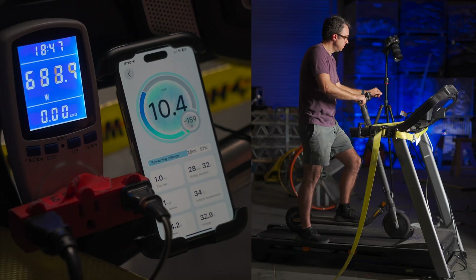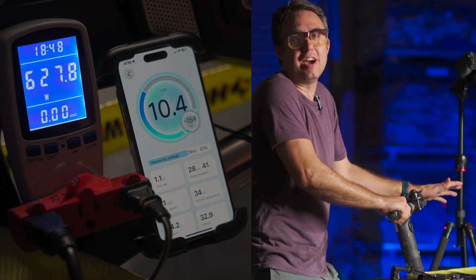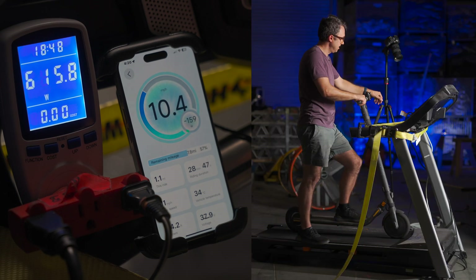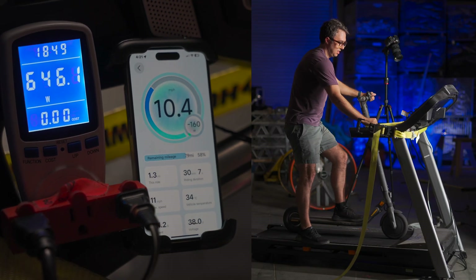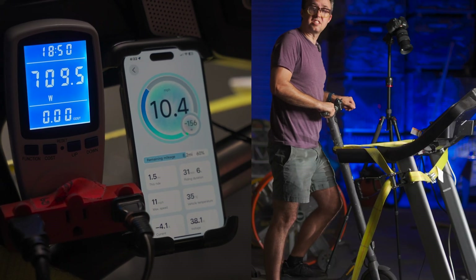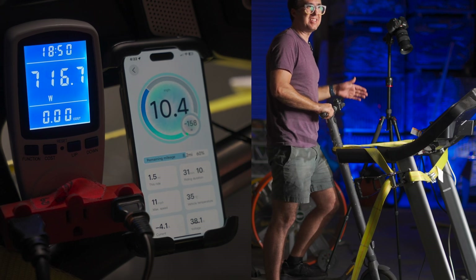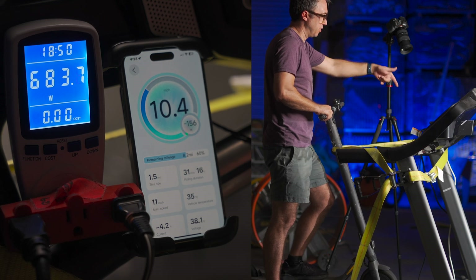We've now traveled a mile and put on about 7% on the battery. So all you need is an 8 mile long hill to fully charge your scooter from about 20 to 80 percent. We're up to 60%. It took about 9 minutes to go about 10% of the battery. That's not going to extrapolate across the whole battery — it'll charge at different speeds at different voltages.